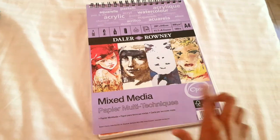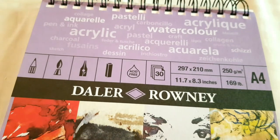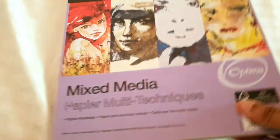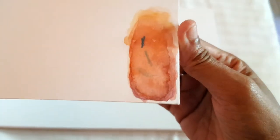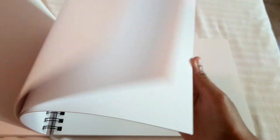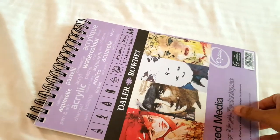Next is also Daler-Rowney — this is mixed media paper. I generally tend to like mixed media paper; I have other brands of mixed media paper and I like all of them. I've done a little test using watercolors, and it is great. This paper has literally no tooth, so I prefer it over the watercolor paper. It's quite thick — no wrinkling, no damage, no bleed-through. It absorbed water and retained the color vibrance superbly.